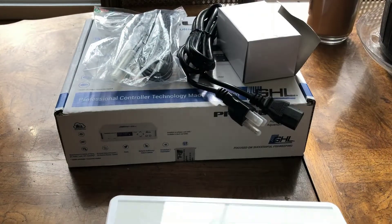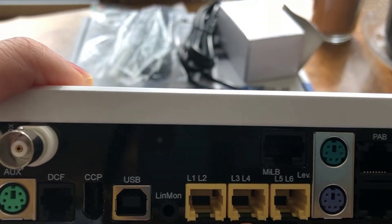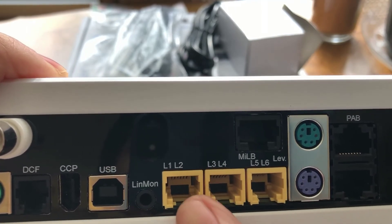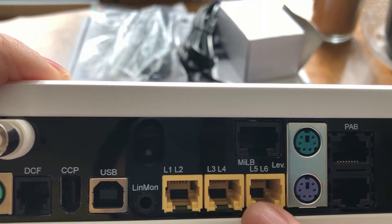So going back to the ProFlux 4E controller, you then have your 1 through 10 volt ports, and you get six of them — six devices, three ports: L1, L2, L3, L4, L5, and L6. This is where the 1 through 10 volt port connections go.